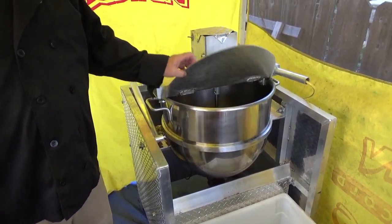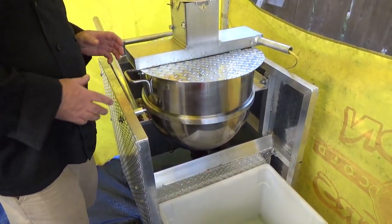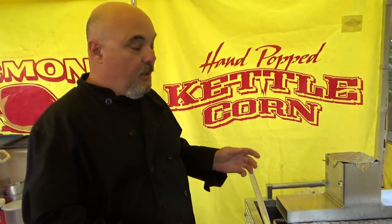This is a paddle champ, it automatically stirs the kettle corn and keeps the mess down. Before when we was hand stirring it, popcorn was popping everywhere. It was fun, but it's dangerous and this keeps it clean and when we're not popping, this covers up the kettle, so it's a win-win situation.